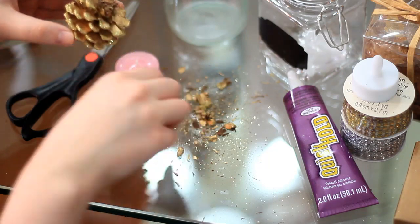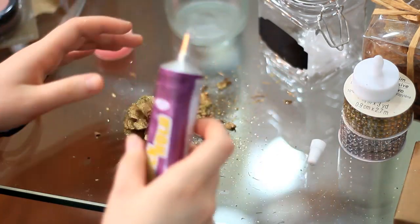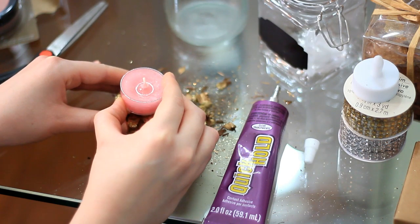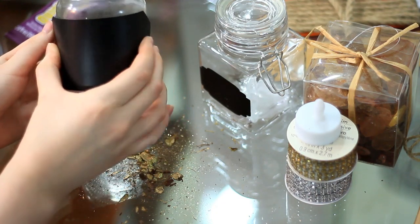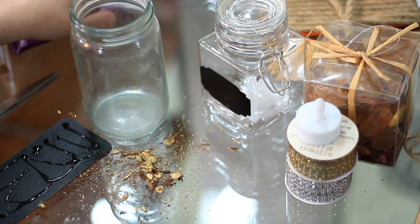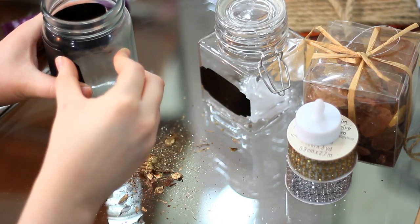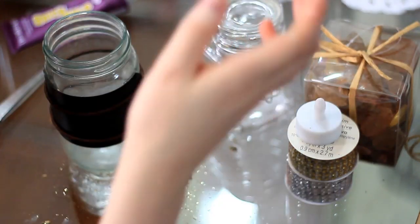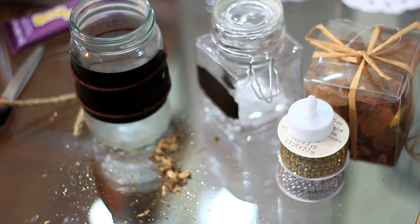After peeling the label off your jar, try to flatten the top of the pine cone as best you can — mine wasn't perfectly flat, but that's okay. Then use the glue to attach the candle to the top of it, and set that aside to dry. While that was drying, I glued a chalkboard tag around my empty coconut oil jar. Since the quick-dry glue takes a couple of minutes to set, I wrapped some hair ties around it to hold it while it dried. Then I took some rope and wrapped it around the top edge of the coconut jar, gluing it on — you can make a little bow or whatever you like.